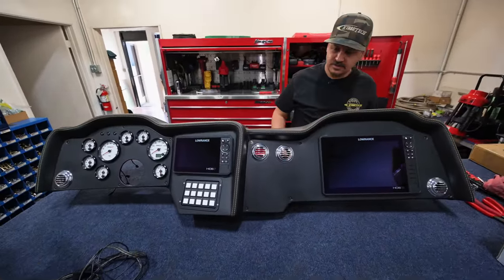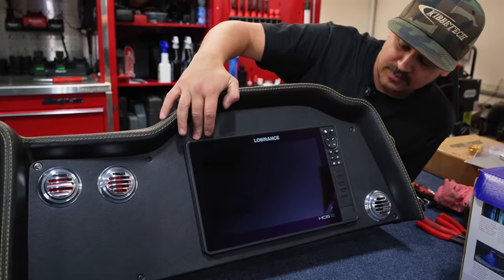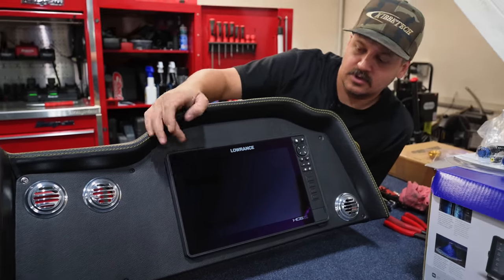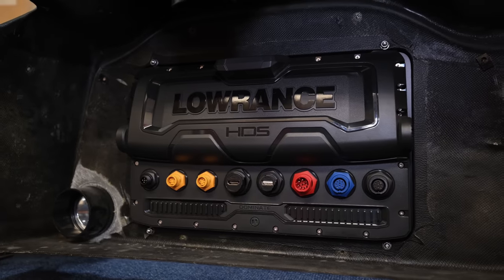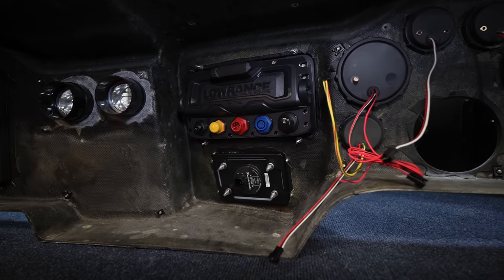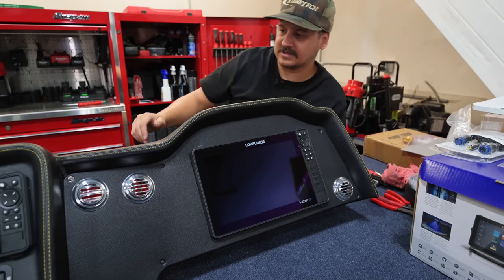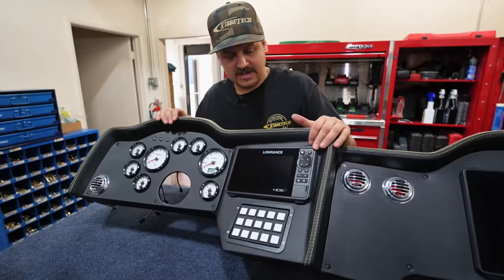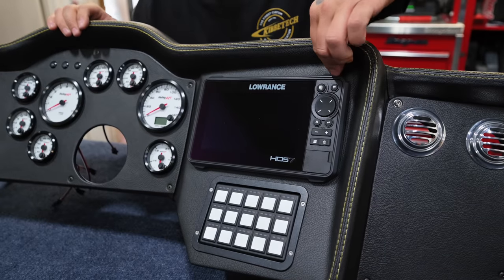There's the dash. We got a 12-inch GPS over here — that'll be nice. We're actually hooking up front and rear-facing cameras in that truck, so you'll be able to link those cameras into the GPS screens as well. Even the Rockford Fosgate has an input for a camera, so you'll be able to do front and rear cameras on all the screens in the dash and console.